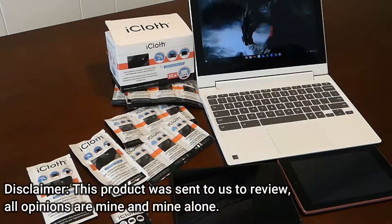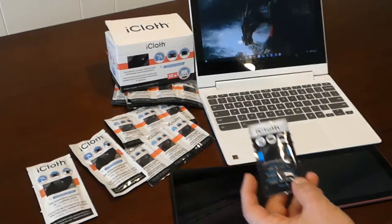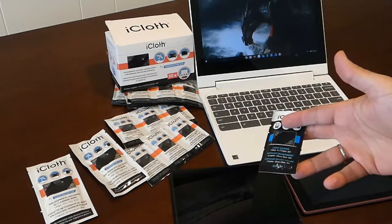Justin Germino from dragonblogger.com here, showcasing iCloth cleansing products for electronic devices, screens, and phones. iCloth sent me a bunch of products — thank you to iCloth.